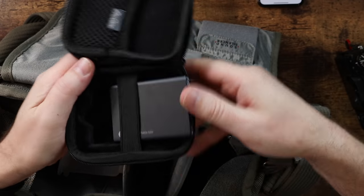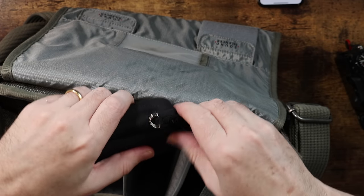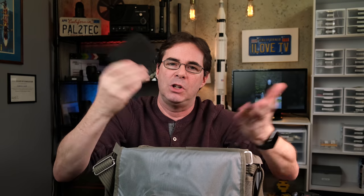I have a few of the one terabyte and two terabyte versions and I edit on them. One thing I'd recommend is getting a case for it — I'll have a link below. The drive sits right in here, you put the cord in there, zip it up and you're good to go. A solid, great solution for a portable SSD.